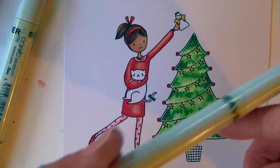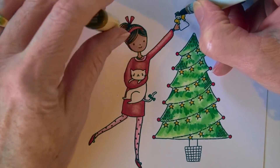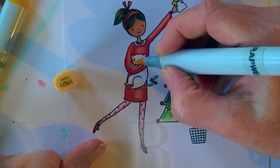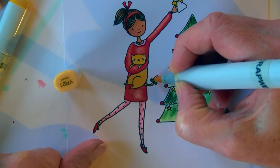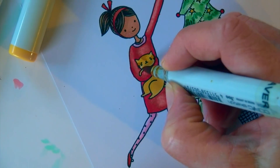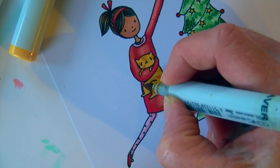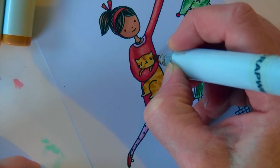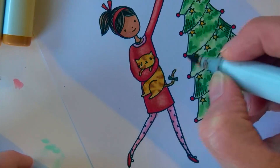This is where I lose my light, so I apologize the lighting at this portion isn't great. E50 goes on the face of the little angel and E25 fills in her hair. Then I hit the kitty cat with YR21, filling in all the pieces, and then turn her into a little tabby using YR25 and YR27 to give those little tabby stripes along the sides of the face, the top of the head, down the back, the legs, and a couple on the tail.